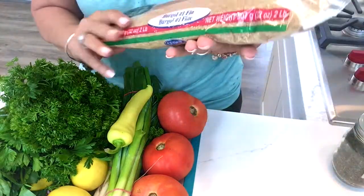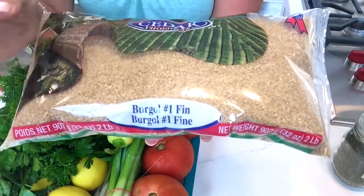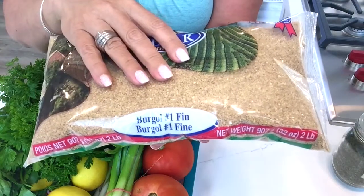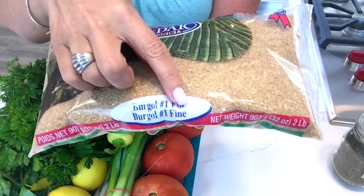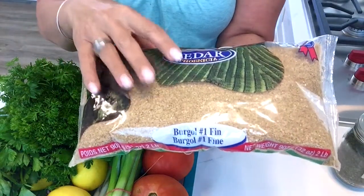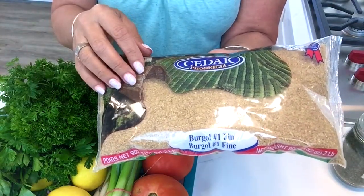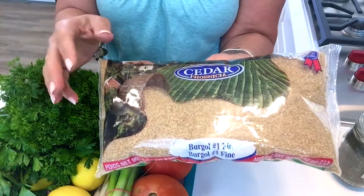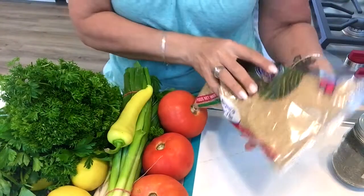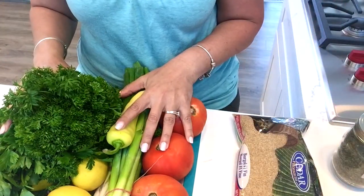The last ingredient you're going to need is bulgur wheat. Different companies label it differently — this is number one and it's called fine. They also come in medium and coarse. They're highly available nowadays in the international section of your grocery store or at a Middle Eastern store nearby. So you'll need some bulgur wheat.